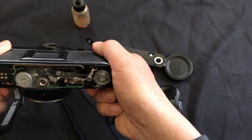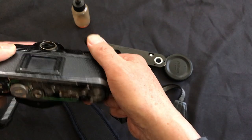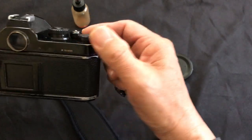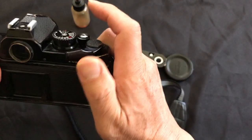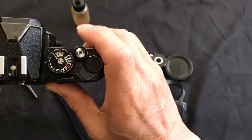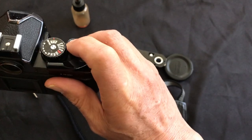Thank you for watching. Now you'll remember: next time your mirror is locked up, you can try a few things — open up the bottom plate and try to play with it. Now everything works. I'll see if this happens again to this camera or not.